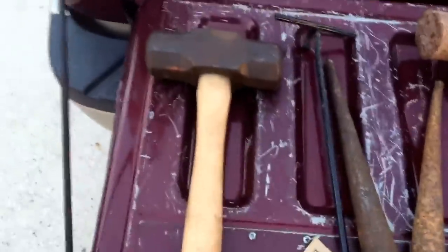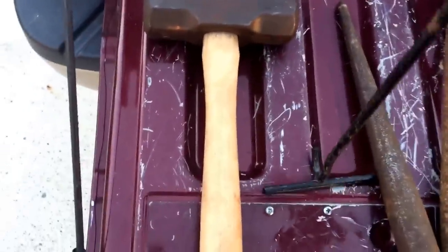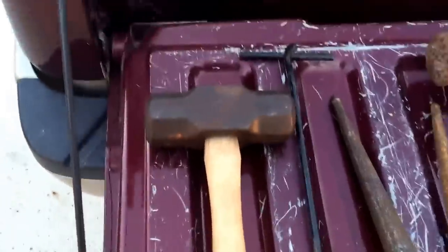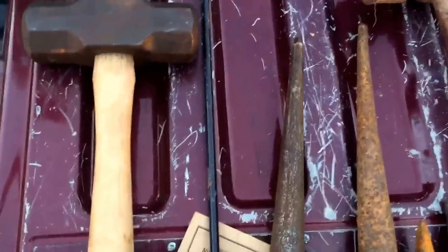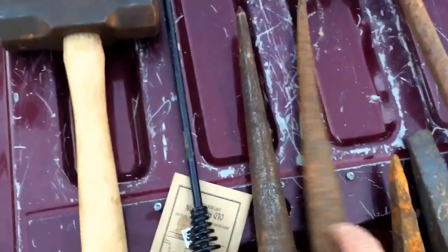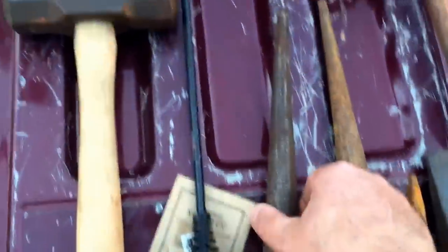I know it says twelve but I gave them ten. And this is a cast iron pot lid picker-upperizer — a dollar. These are, when you're assembling oil field equipment and you need to line holes up, this is what you do it with. You know what those are going to be? Warhammer heads.